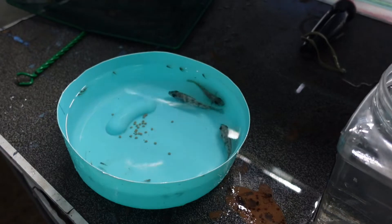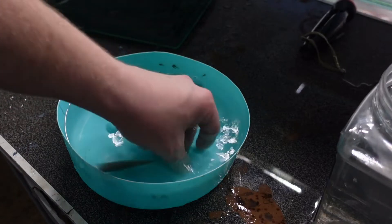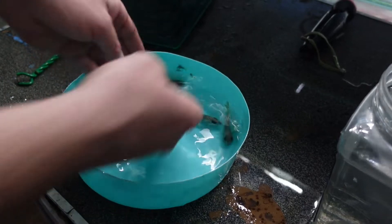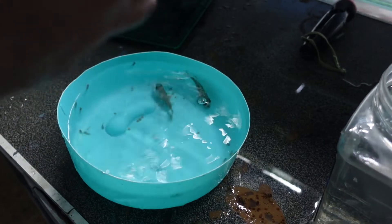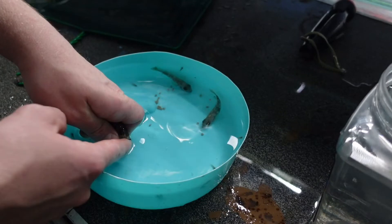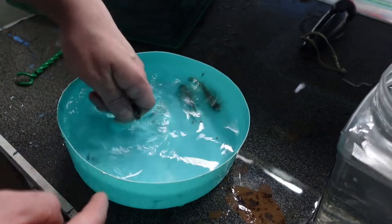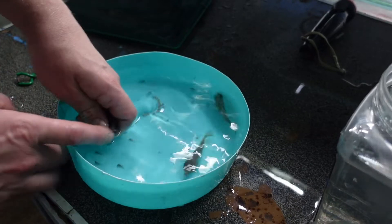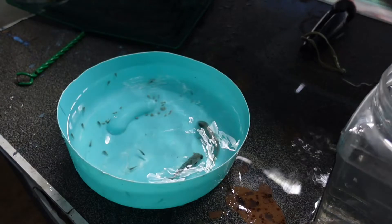I don't know which one's already spat - I think it's this big one. So if you don't know how to strip Africans, should I explain a little bit? You can actually do it without tools. A lot of people use a bread tie, but I just use my finger. Maybe I'll move the camera to try to get a more close-up shot.